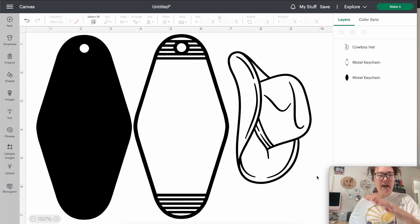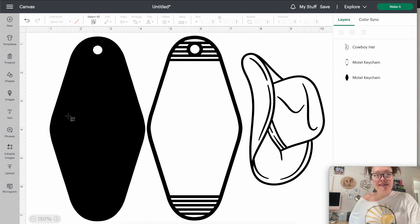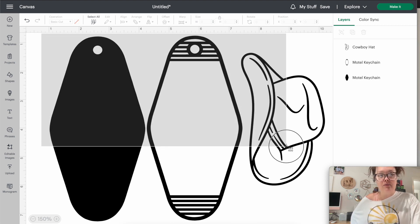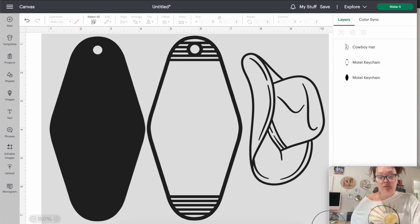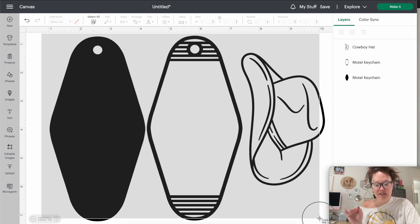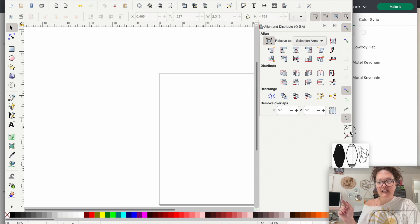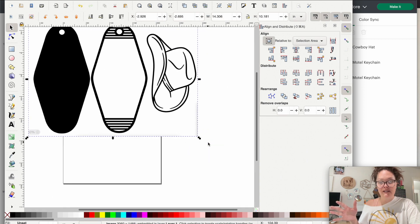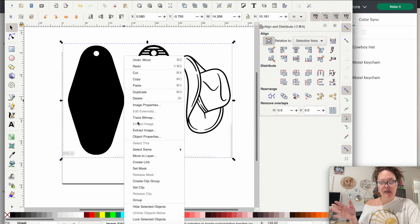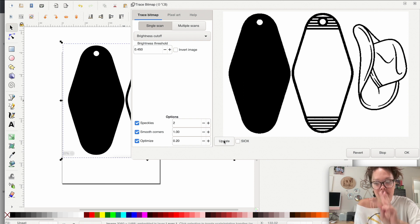On Mac, taking a screenshot is Command+Shift+4 — a little aiming tool pops up. Draw a box around all three black images. Make sure you don't cut off the cowboy hat or the bottom of the keychain, or the scan won't look good. Once you have the screenshot, open a new window in Inkscape, drag the screenshot in, and press OK. Then right-click and press Trace Bitmap, then press Update — and there are your three images.